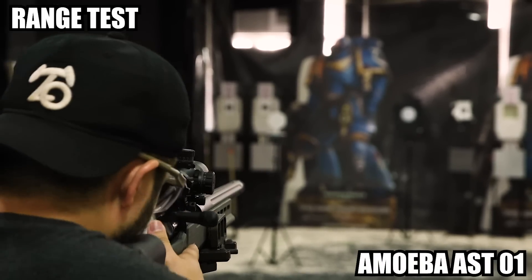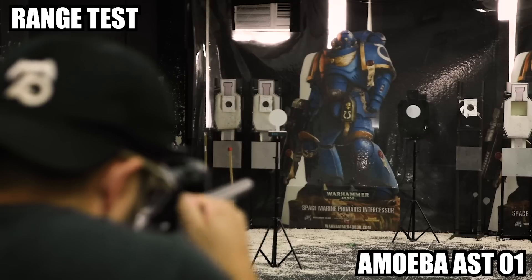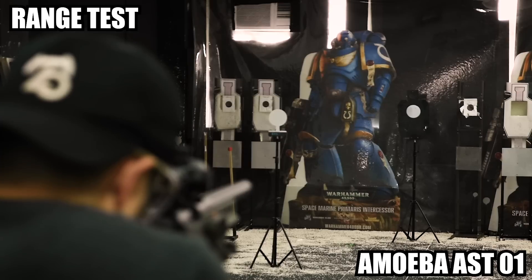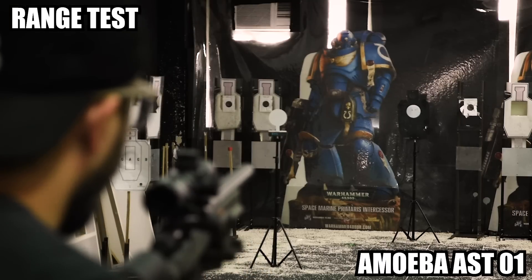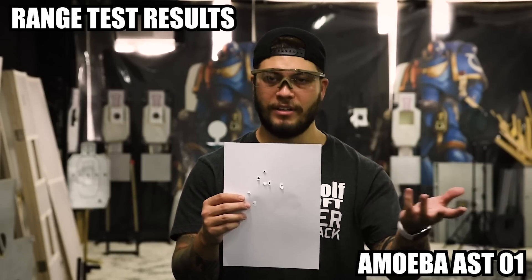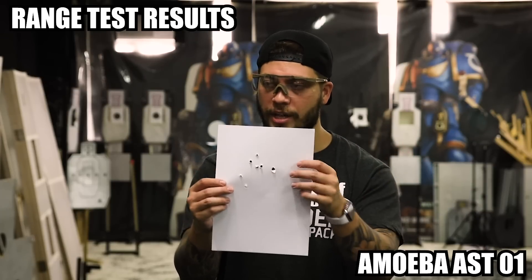Now the AST-01 — let's see how she shoots. I miss being behind this gun. Until you use a short-throw lever like this, you forget how short the travel is on these striker-series sniper rifles. Let's look at those results. I shot a little more to make sure I had my hold correctly, but look at the grouping — a little bit of spread, not as tight as the TAC 41P, but this is no indictment on the AST-01. Given that it's half the price and performs quite well, huge props to Amoeba — the Striker really does live up to the hype.